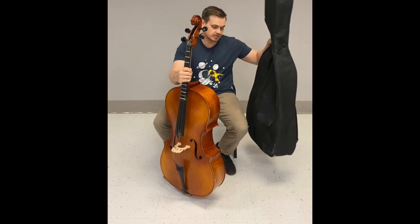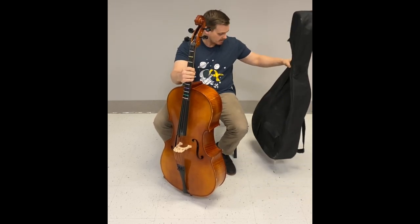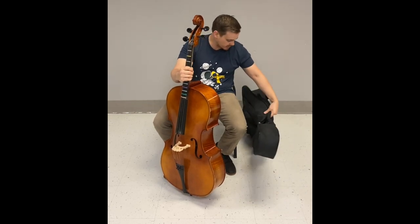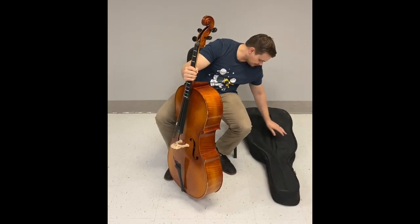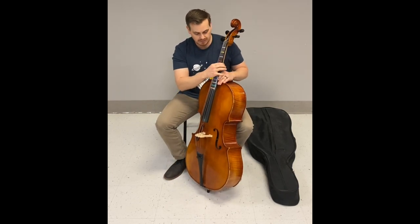In class we're going to put these cases against the wall — not under our chairs because they're just too big — towards the front of the classroom. For this video we're going to put it on the left side on its back. Now we have the cello out and it's about ready to play.